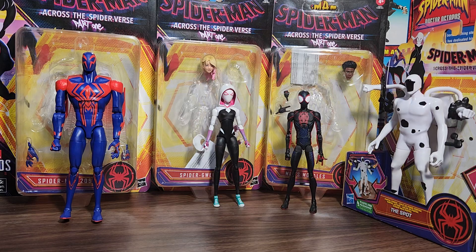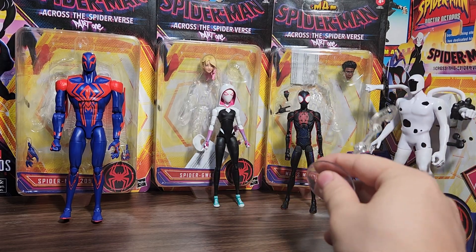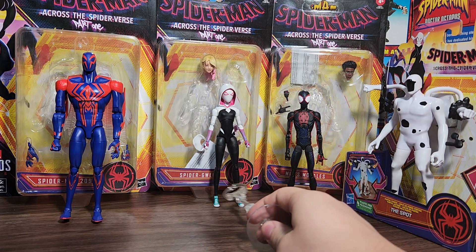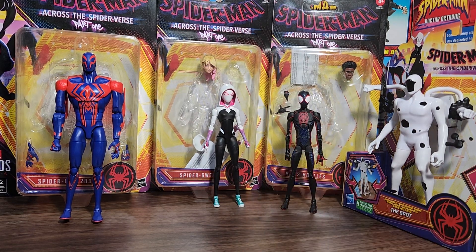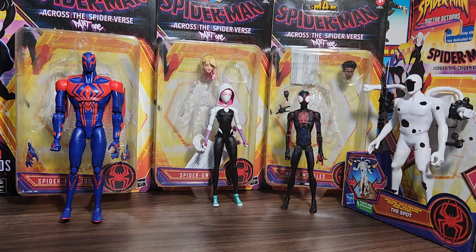What I did was I was going to keep Spider-Man 2099 and return Spider-Gwen and Miles. I made a video saying how Spider-Gwen had a cracked torso on the front and back, something wrong with one of the ankles, and Miles had a broken left arm. Obviously I don't want to keep a toy with a broken arm and damaged chest joint when you're paying almost $30 for an action figure.